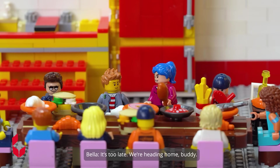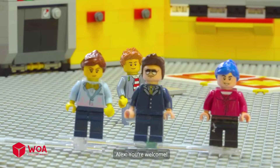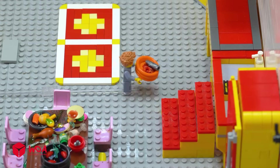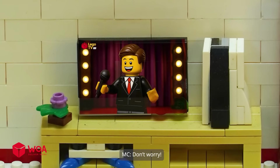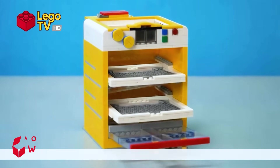It's too late, we're heading home buddy. Thanks for the party, Alex. You're welcome. Oh crap, there are so many dirty dishes. When will I ever finish washing all these?